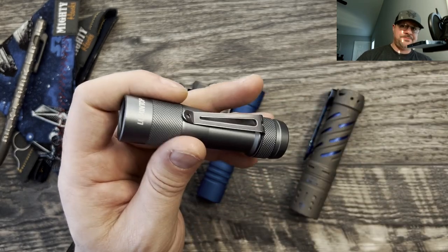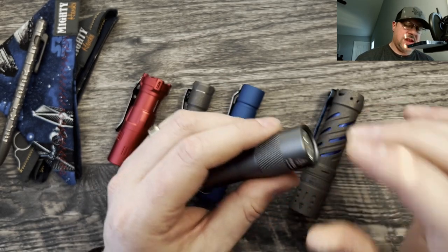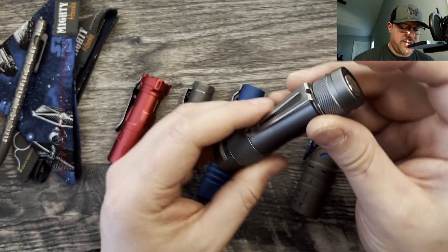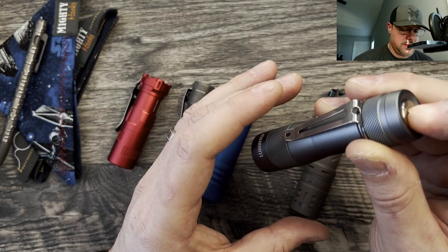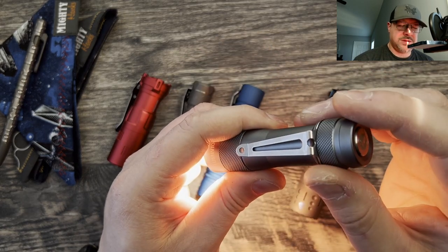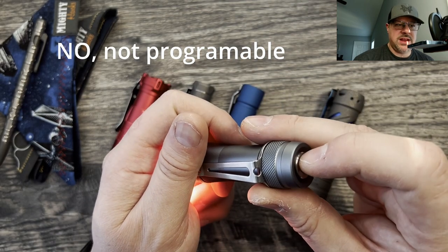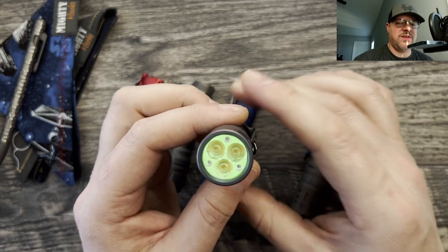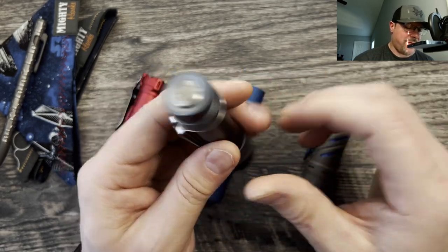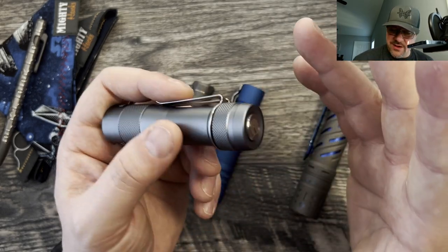It does throw because the optics are kind of medium optics on here, but it is definitely more of your floody type of light. It's got a very good glow ring in here as well. Lumintop does a really good job out of the box for performance. I think most of their lights come in around $50.